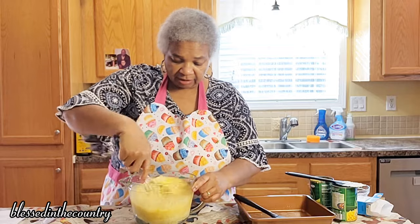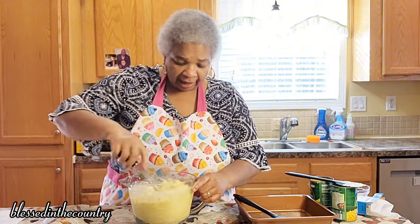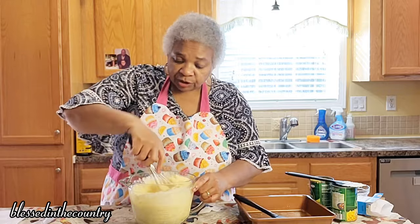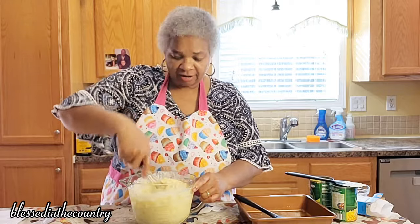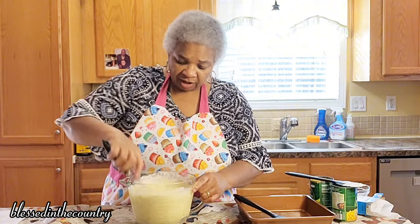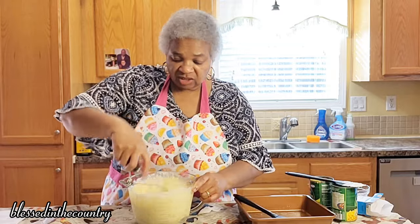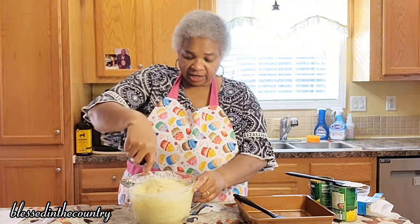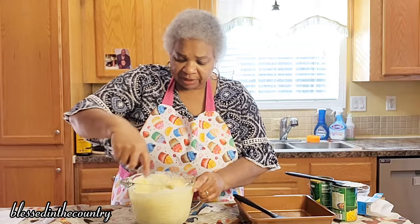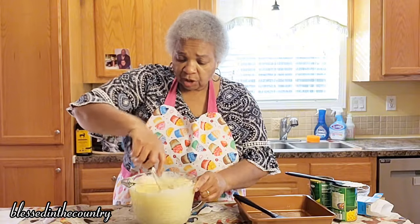And then we're just going to mix until it all comes together — see how quick this is? This is just a side that you can have. Now this is not corn pudding. If it was corn pudding it would have sugar in it, and it would have vanilla extract, and it would have some type of other bonding ingredient like flour to help it hold and sit. But this doesn't have any added sugar in it, it's just a nice side to have.